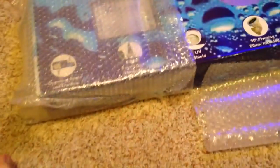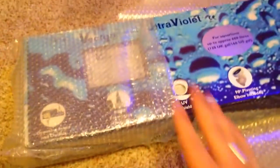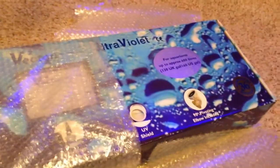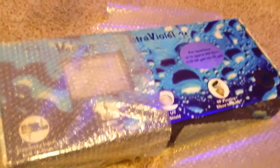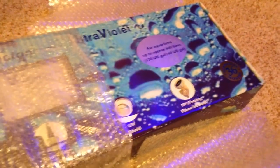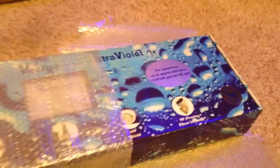It is — you might be able to see — it's a UV unit. So what I'm going to do here is pull the packing out and open the box. We'll take a look inside and talk about some of the UV stuff, like why on earth have I decided to do this now? We'll chat about that.